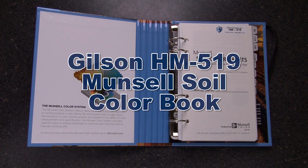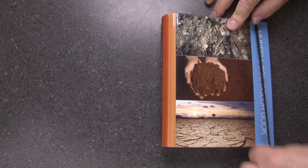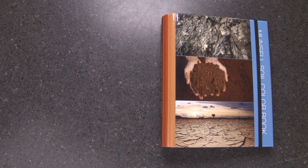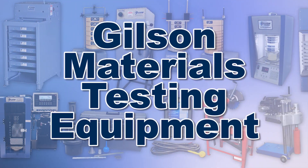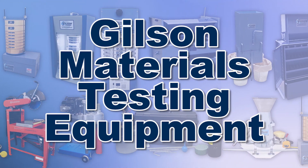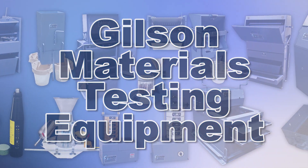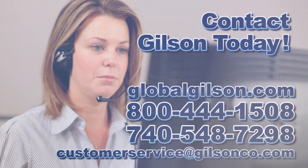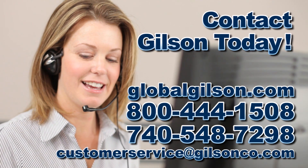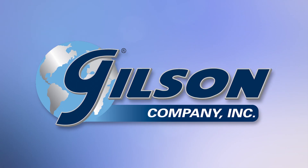This makes the Gilson HM 519 Munsell Soil Color Book the right choice for your materials testing lab. With Gilson's complete family of materials testing equipment offering a wide range of performance features and capacities, Gilson has the right equipment to fit your needs for fast, reliable and accurate soil analysis. Be sure to check out these and all our products listed in the Gilson catalog and on the Gilson website. Gilson — your industry leader in materials testing equipment.